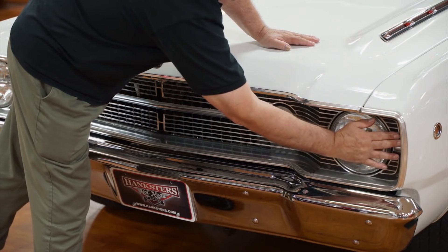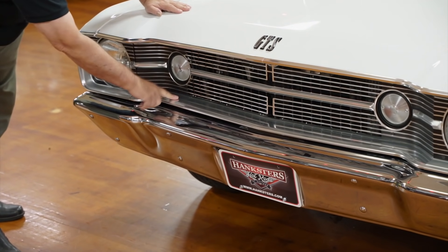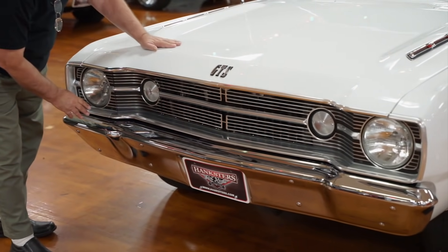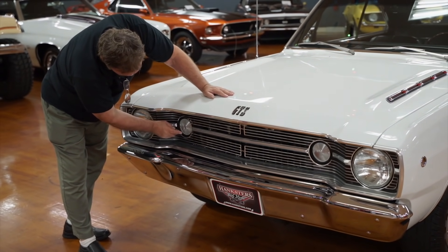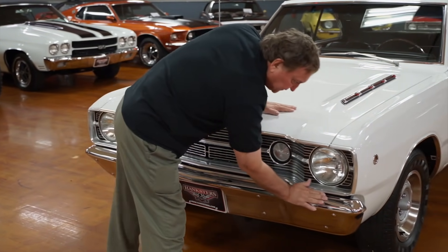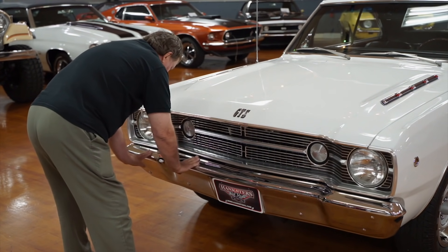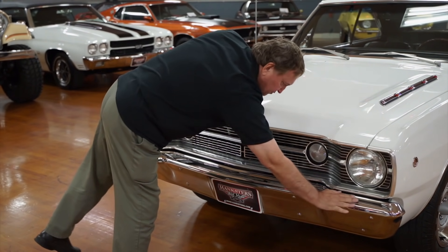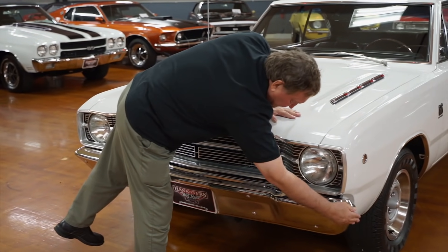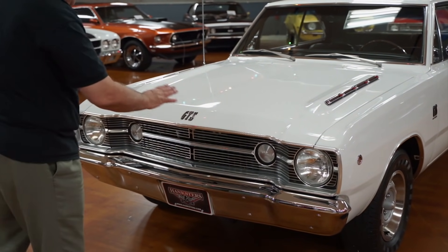There are no dents from stones thrown up through the years. Argent finish where it should be — though I think this area should be Argent but it's polished aluminum instead; been a few years. Parking lights are just the way they should be, nice and clean and clear. The chrome on the bumper is absolutely flawless, bumper fitment is spot on, and no one's put their feet up over the bumper through the years — no scratches, scrapes, or scuffs.